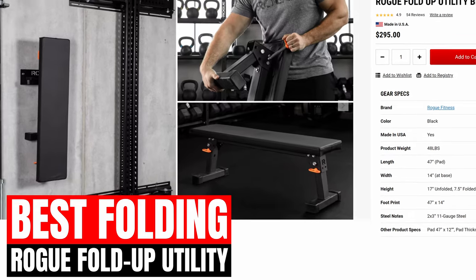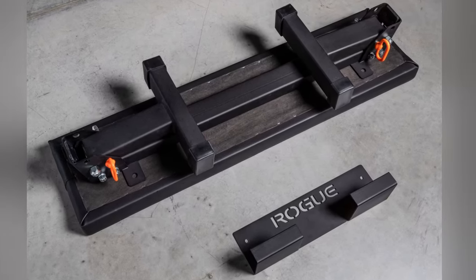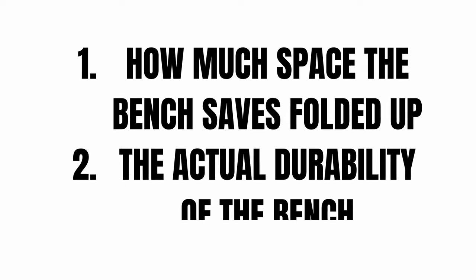Rogue's Fold-Up Utility Bench is by far the best folding workout bench on the market. While others are very low quality, this has the same high standards that Rogue is known for. Even though it folds up, it's constructed of a 2x3 inch 11 gauge steel and has the same solid construction that their standard flat utility bench offers. The neoprene pad has high-density foam to provide a solid platform to bench on, while also preventing slipping, unlike cheaper pads. The two most important features of a folding bench are, of course, how much space it saves while folding up, and its actual durability. A lot of benches might be able to fold up, but they're not going to be very durable.